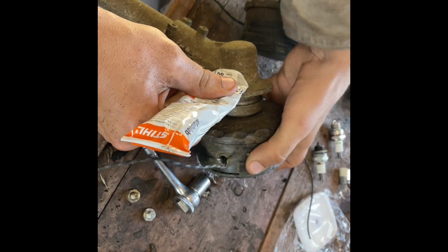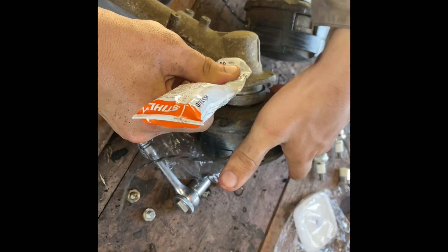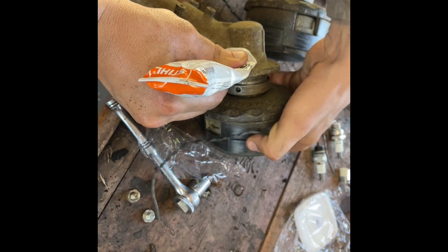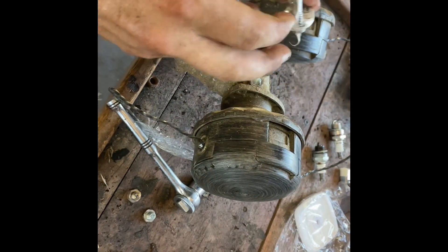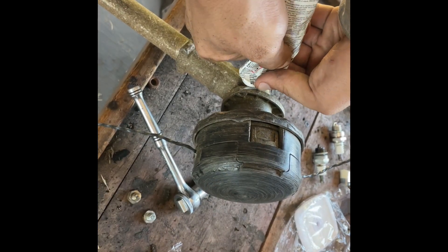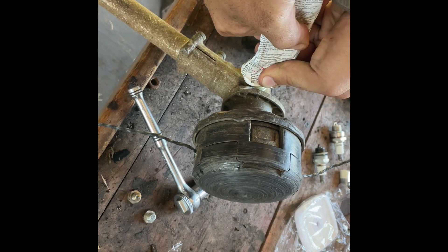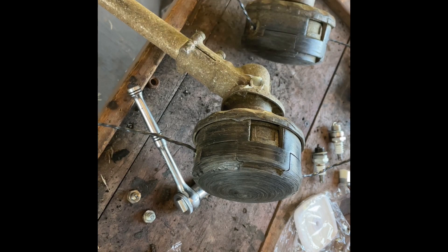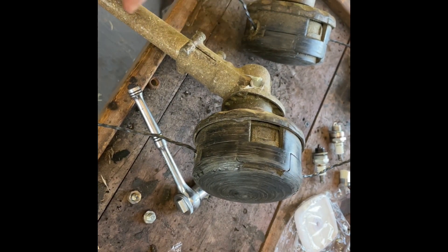But on these older ones, just take and turn the head. You can make a tube that screws in directly into the grease point here.